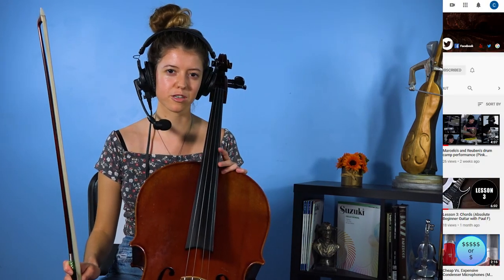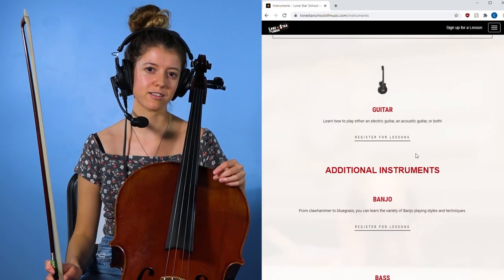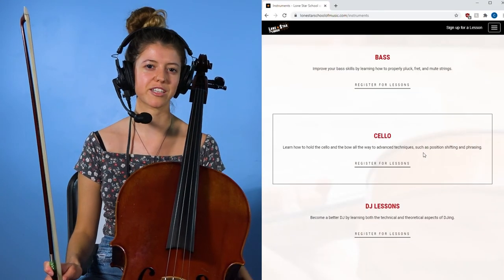Now if you need some extra help — which I'm sure you will, because lots of people have a lot of trouble with the metronome at the beginning — come take a lesson with me and I'll show you some other ways we can use the metronome effectively. Thanks for watching on how to get started using a metronome with a cello in particular. If you want to learn more, you can comment below or watch our other videos on the Lone Star School of Music website and YouTube page. You can sign up for classes with me at www.lonestarschoolofmusic.com. Thanks for watching.